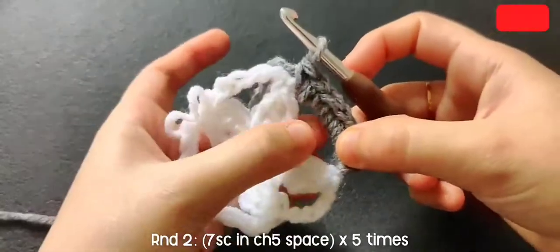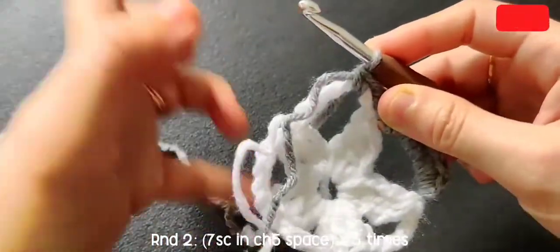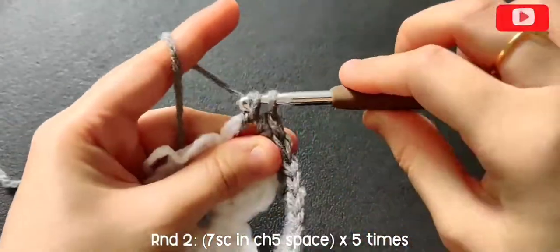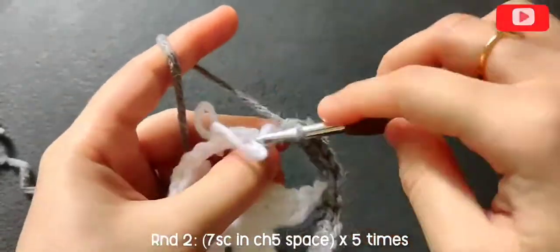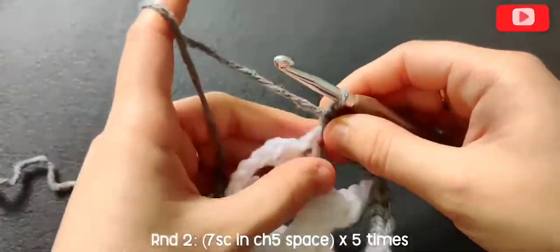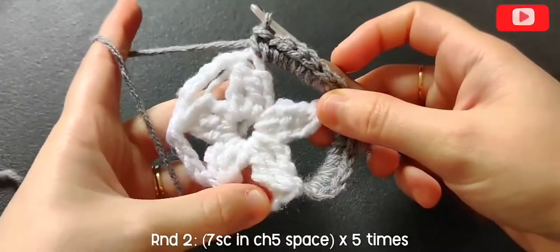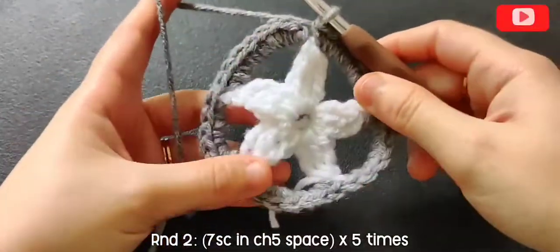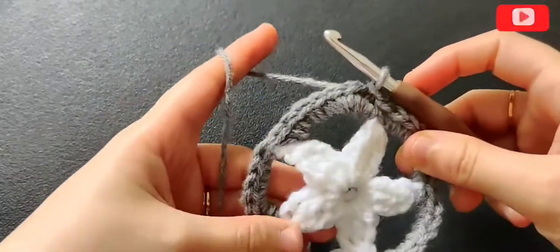Once you have seven single crochets, go ahead into the next chain-five space and make seven single crochets. Repeat this in all chain-five spaces, so in total you should have 35 single crochets. Here I am done with all my single crochets — now go ahead and slip stitch in that first single crochet.